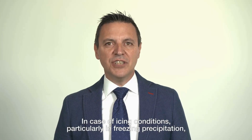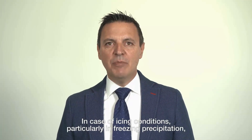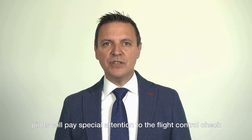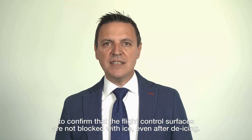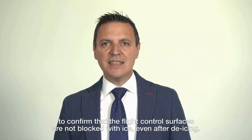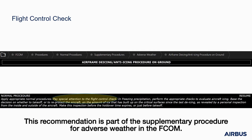In case of icing conditions, particularly in freezing precipitation, pilots will pay special attention to the flight control check to confirm that the flight control surfaces are not blocked with ice even after de-icing. This recommendation is part of the supplementary procedure for adverse weather in the FCOM.